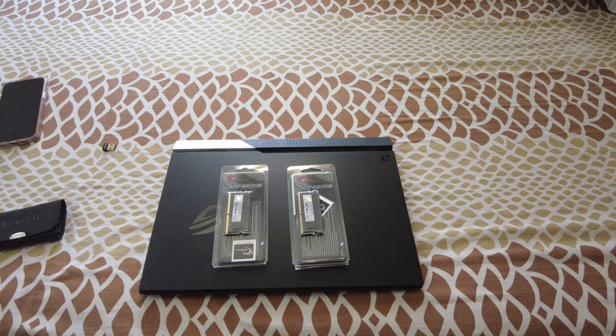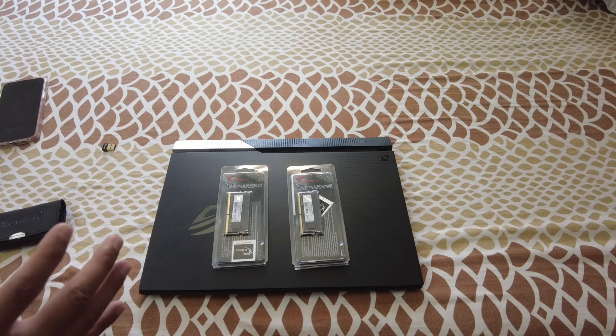Hello and welcome to another video. In today's video, I'm going to be upgrading the RAM on my Asus ROG Strix G15 Advantage Edition from 2021.